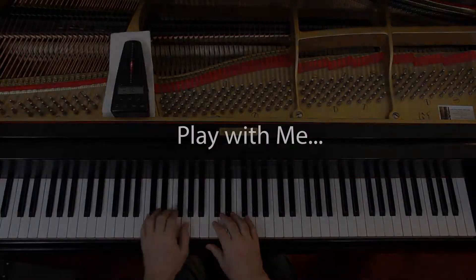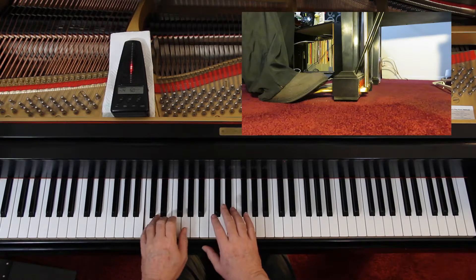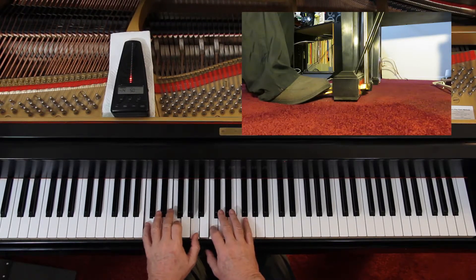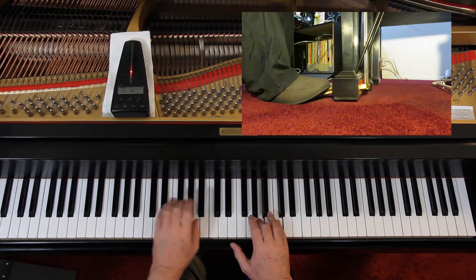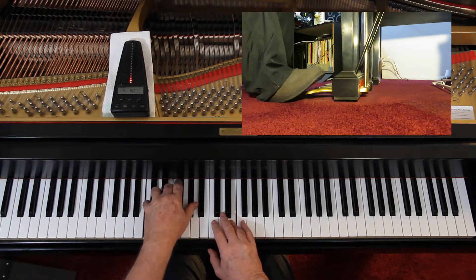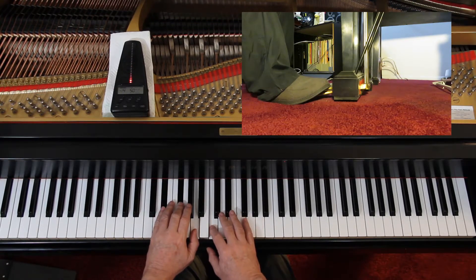Let's try this together slowly to double-check the notes and the rhythms. I'll give us four counts. One, two, ready and go — and one, two, three and go.